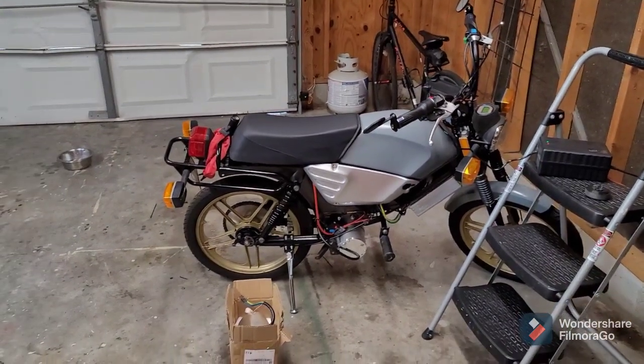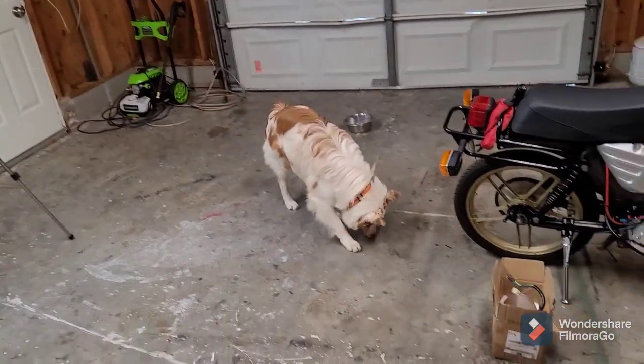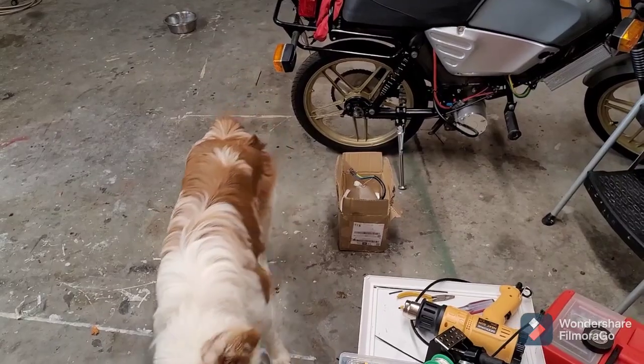I'm going to make another video about some work I'm doing on the Tomos. I've got my dog Cody here, or my daughter's dog Cody. He's now standing next to the motor that I'm going to put in.